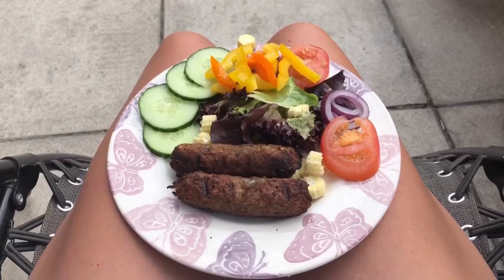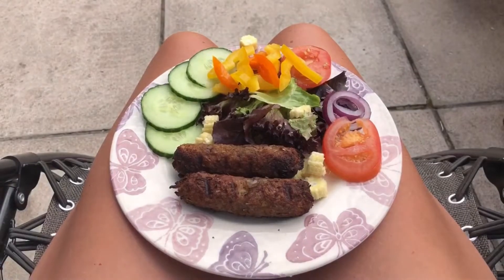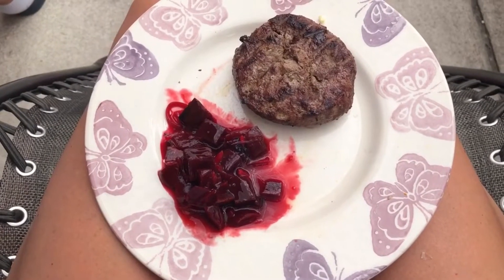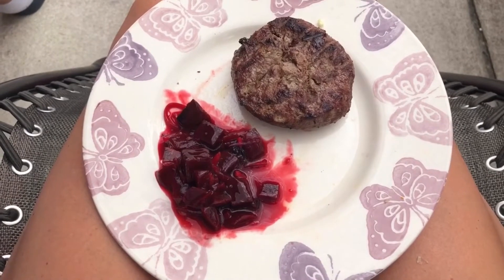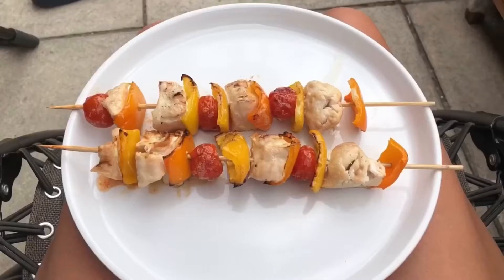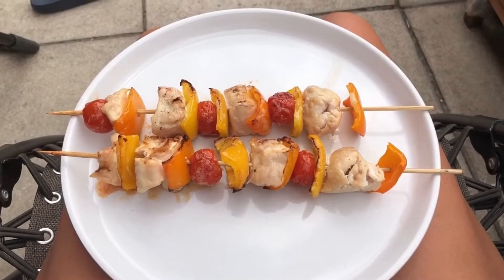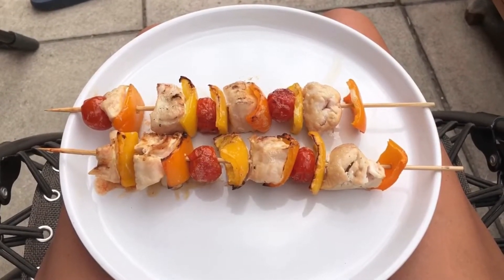For mains, I had Linda McCartney red onion and rosemary sausages, which are syn free, along with my salad and a Slimming World burger — which is obviously free — and beetroot. Then finishing on chicken skewers with tomatoes and peppers. That's what I ate at the barbecue.